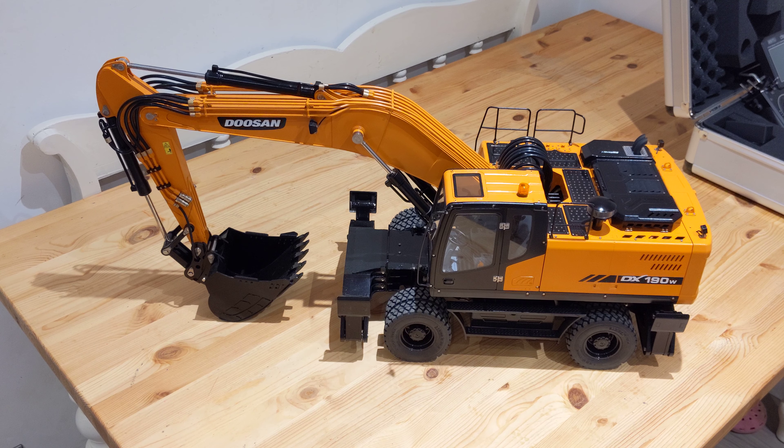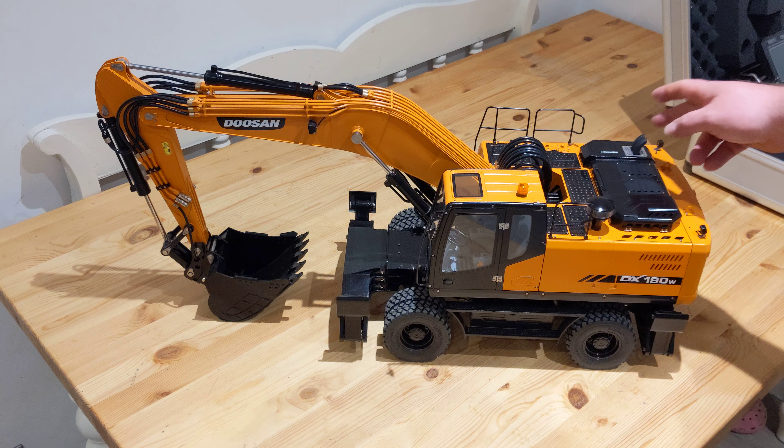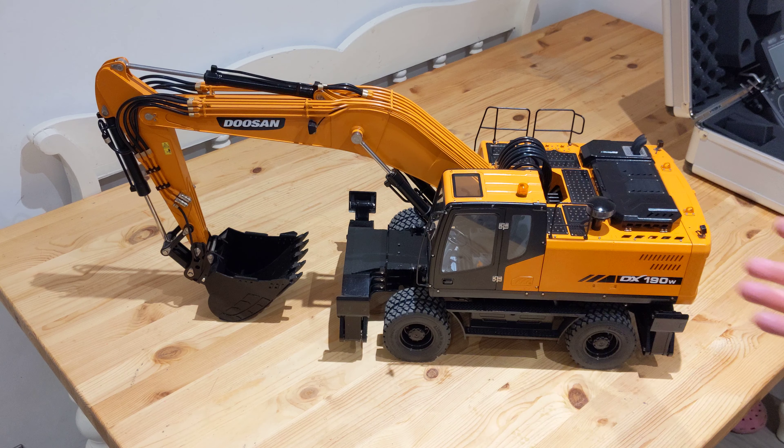Alright, welcome back everyone. Now, annoyingly, I started to record the final bit and then, not realising, my memory card ran out of storage. So I was recording to nothing. Unfortunately, the last bit isn't on video. But there wasn't really much in it — I literally just bolted this on with the 7 M2x4 screws and 3 screws to bolt the cab on. And that was literally it.